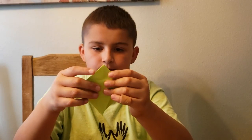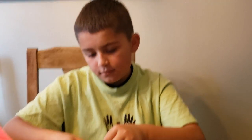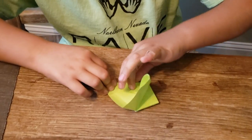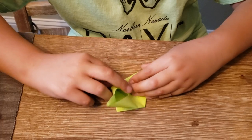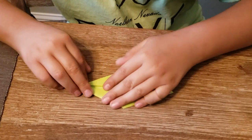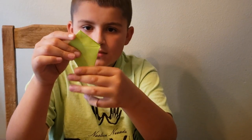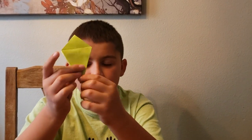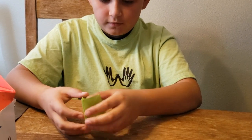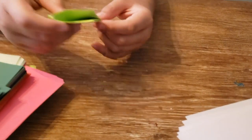Then fold it down so it can look like this. Then flip it over and do the exact same thing. Then fold it down again. Now you have this little triangle like a kite. Then you unfold, fold this to the side right here, and then fold it — do it to the other side too.